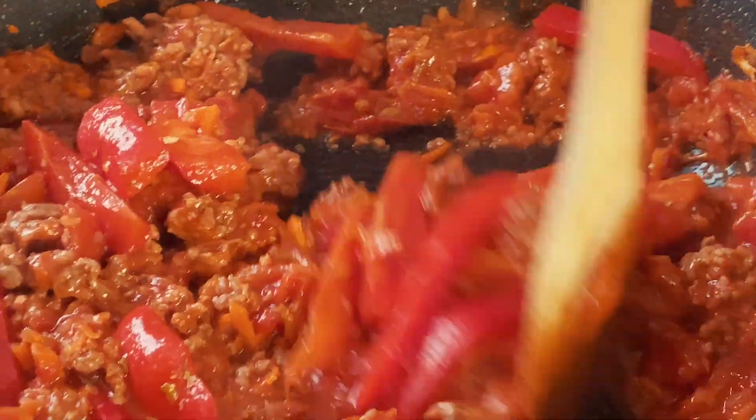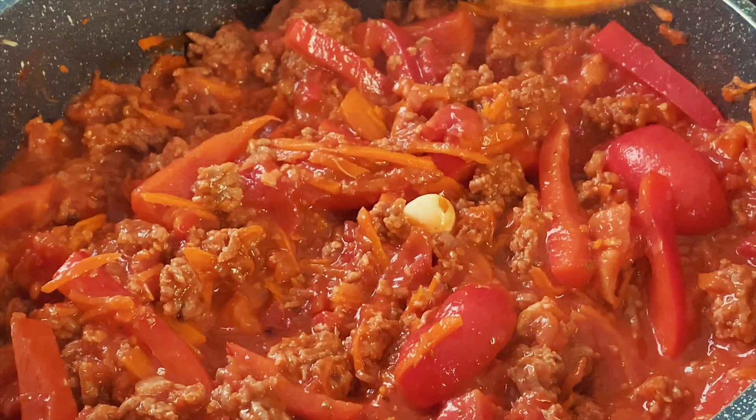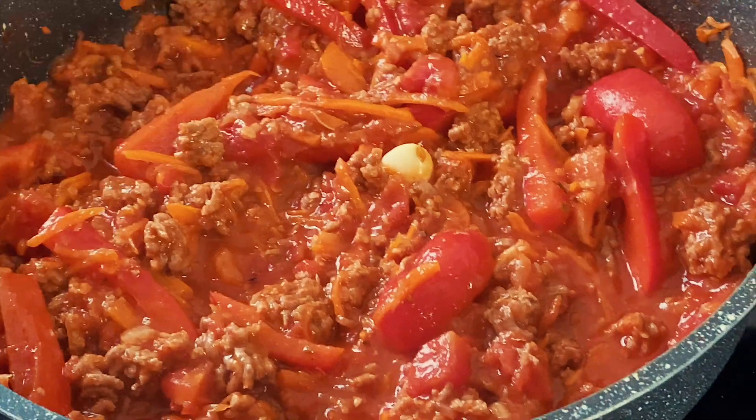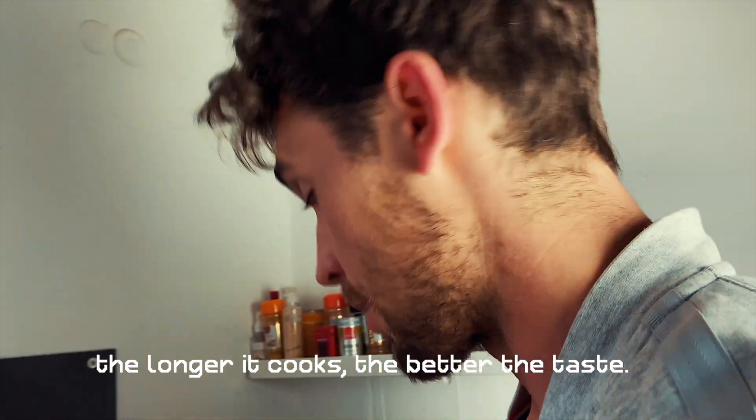Now we just leave it to cook and soak for the next 30 to 40 minutes — the longer the better. You could do it the whole day, but we don't have time for that today.